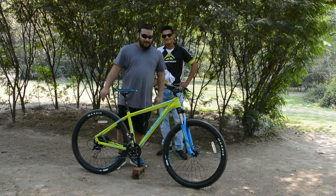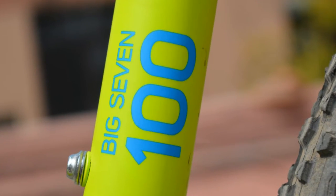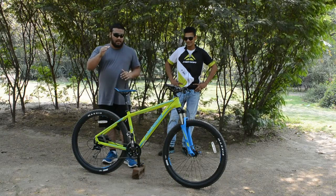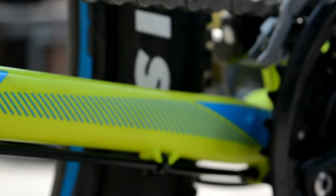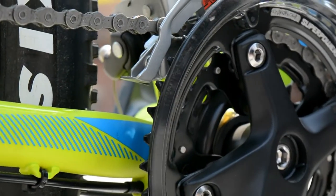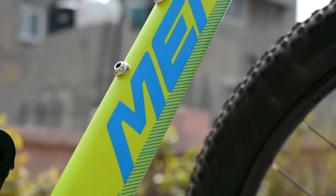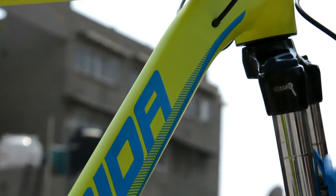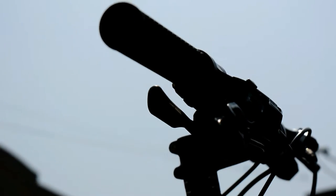Hello everyone. As Ata said, the Merida Big 7 100. The first thing we have to discuss is the geometry on this bike. This cycle is marketed as an entry-level cross-country bike. Cross-country bikes are generally very high-end. Merida is giving you the same geometry, the same sort of feel at this price. It isn't cheap, but we will tell you why this bike deserves that.